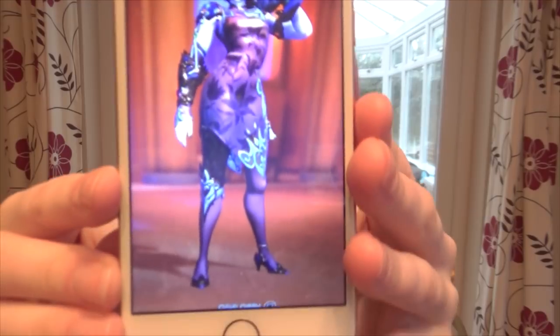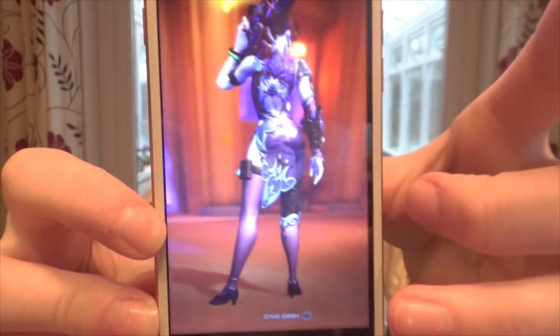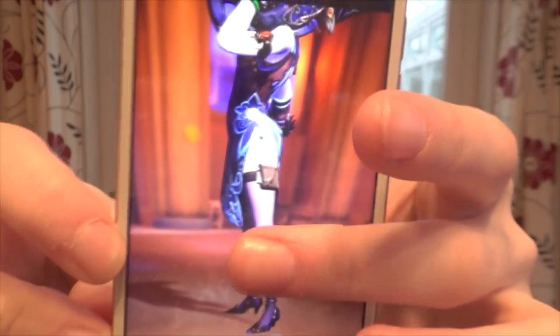Basically, I am going to be creating Widowmaker's new character skin for a convention that I'm going to in May. And I will just show you a picture of the costume. So this is the outfit that we are planning to make. This is what it looks like. It's very cool. It's very interesting, I think. And I'm excited to make it.